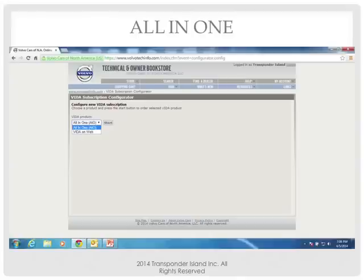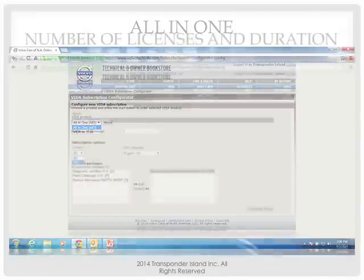I go between 'VIDA' and 'VITA' when I'm talking — it's the same thing. VITA on the Web means nothing to any of you. It is only an online technical information base. I want to program a key. The only one you can use to program a key is VITA All-in-One. VITA All-in-One is the only option that will give you your software ordering and download. To program a Volvo, you have to download software. Select VITA All-in-One.